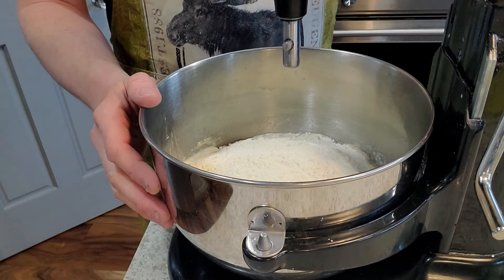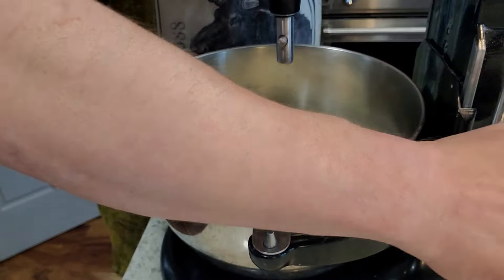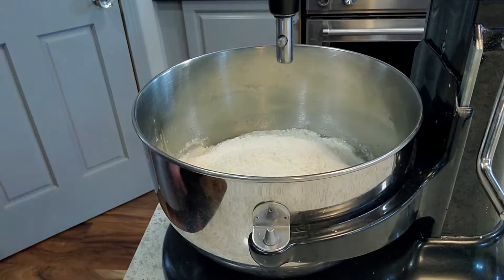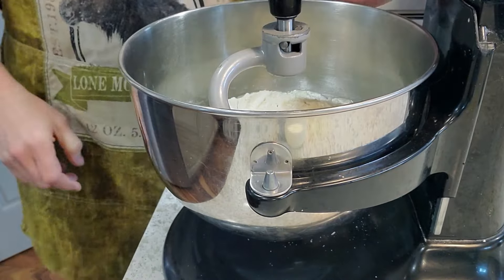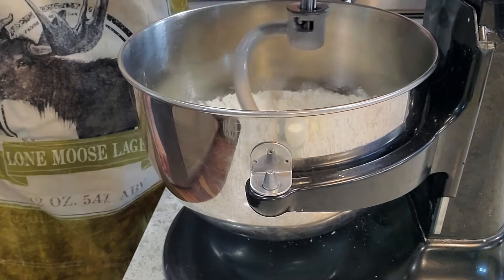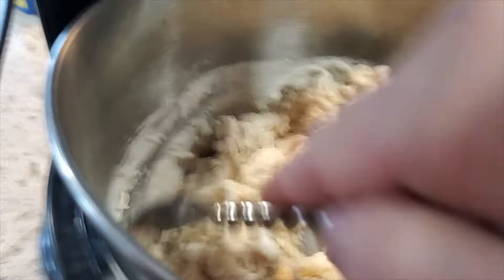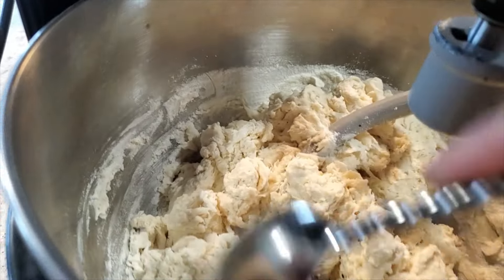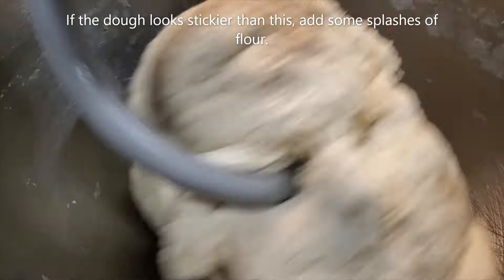You kind of have to play around depending on your climate, the relative humidity in your area, and the time of year to find what works well for you. Using my KitchenAid stand mixer here, I'm just going to put it on the first setting and let it go for two minutes. During that two minutes, if some of the flour is sticking up around the sides you can just use a spoon or scraper to knock that down. After around two minutes you can see the dough is starting to form a ball.